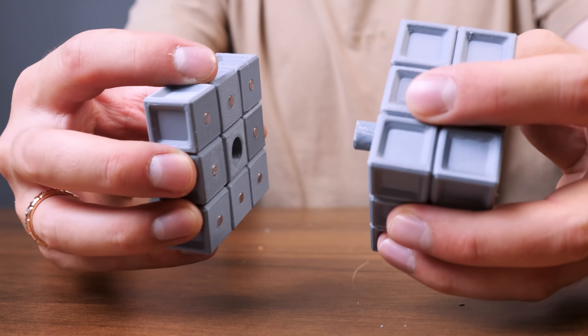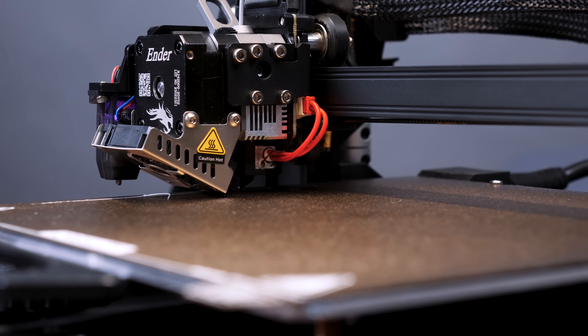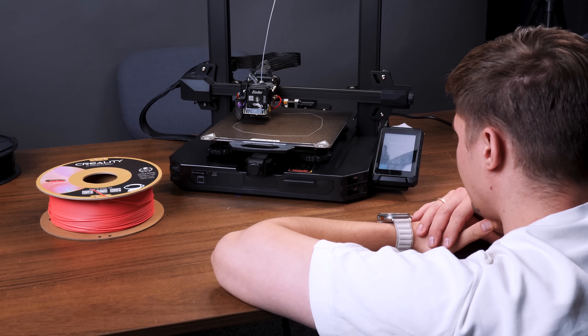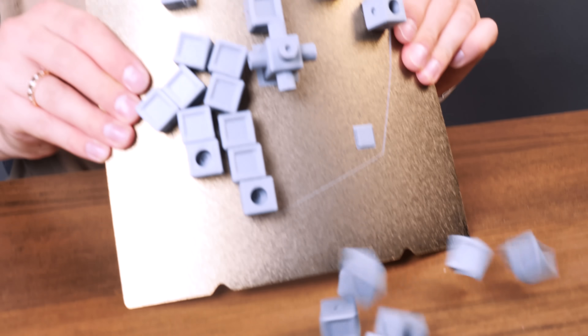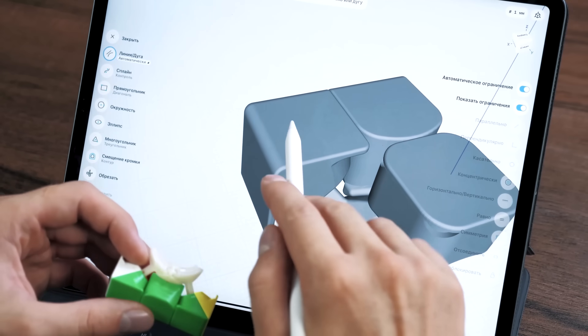Hey folks! I reinvented a Rubik's Cube. In this video you will see a 3D modeling process and I will print it with my new 3D printer. I will also tell you exactly what my new puzzle consists of and how it works. Let's start with 3D modeling.